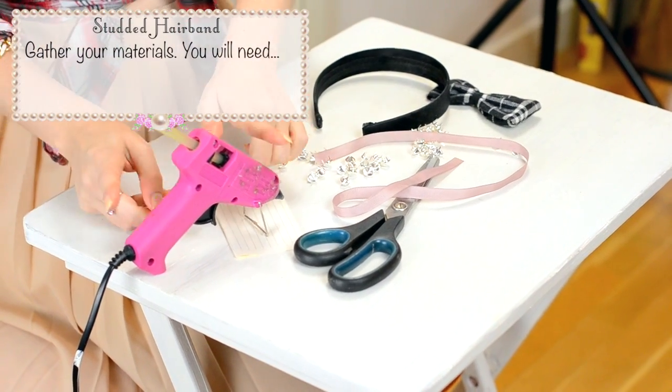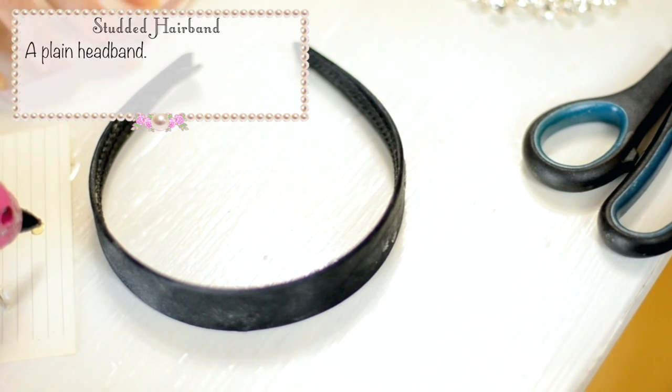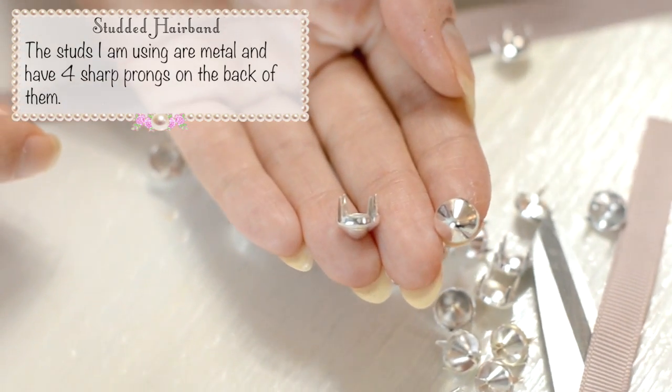Gather your materials: you'll need scissors, spike studs, your trusty hot glue gun, a plain headband, a bow, and finally some ribbon. The studs I'm using are metal and have 4 sharp prongs on the back of them. So let's get started!